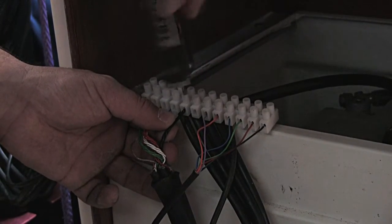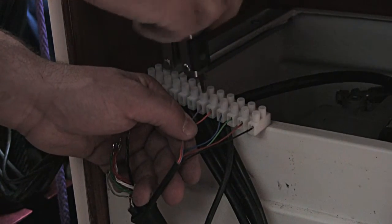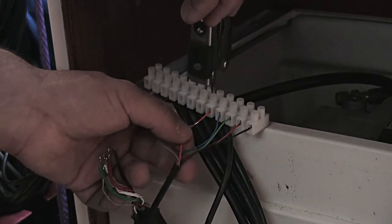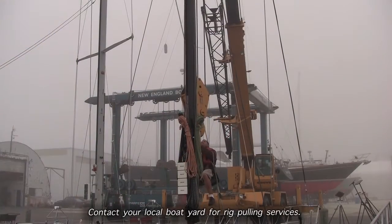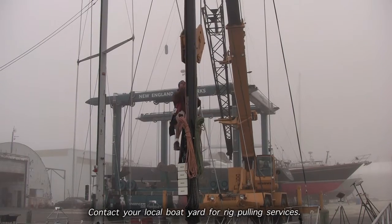Remove all of the electronic and hydraulic connections below deck. It's good to be present when your spar is being pulled, as well as to see what is involved with removing your mast.